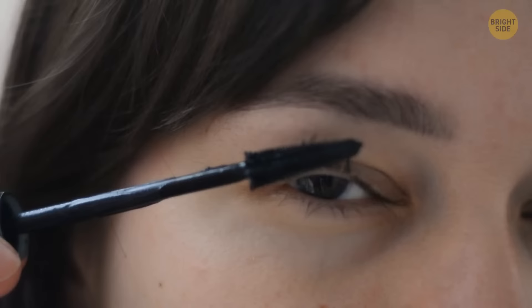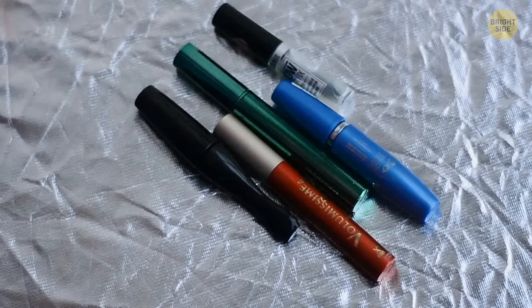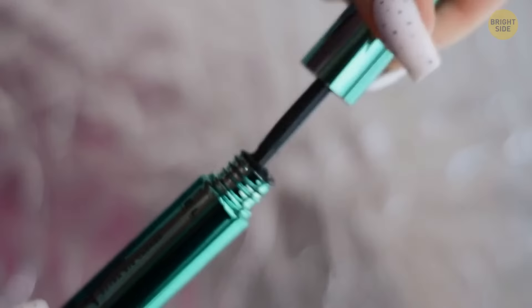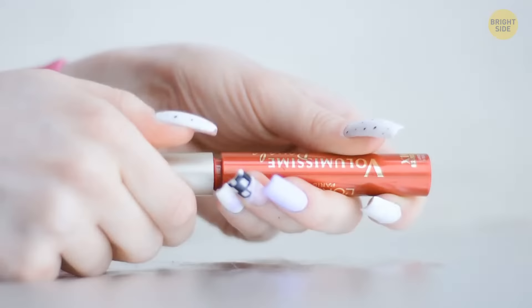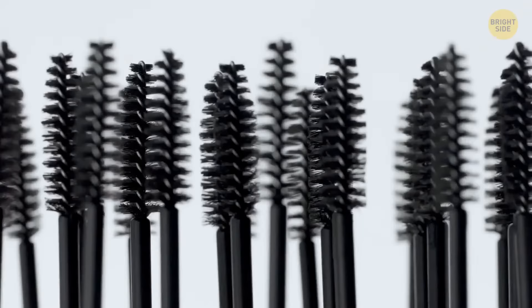Most mascaras expire within 3 to 6 months, but you can speed up that process if you're not careful. Continuously pumping the mascara wand actually pushes more air into the tube, which can make it dry much faster. There's an easy way to check if your mascara is still good — if you don't hear a popping noise when you take the brush out, you may very well need to go get yourself a new mascara tube.